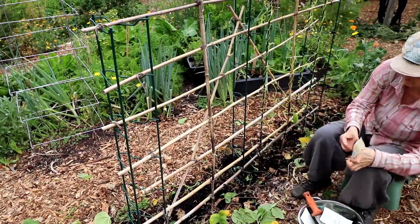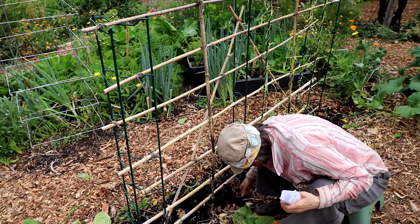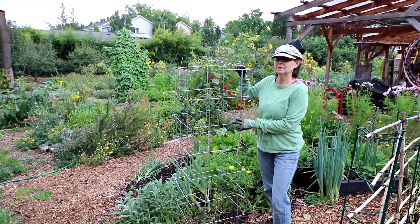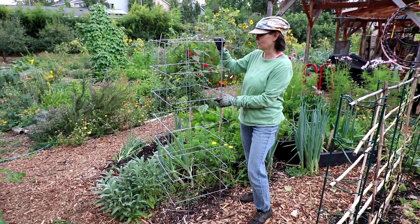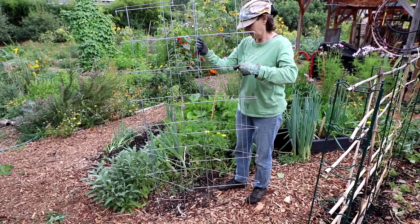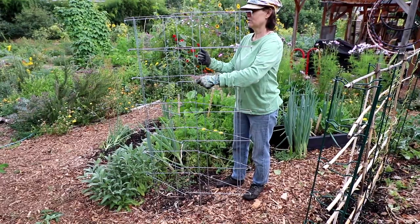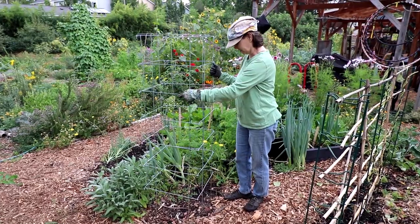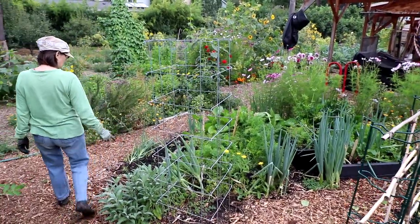Coming over this way — this is just set here temporarily. I was gifted these yesterday, so I'll be setting them up probably for tomato plants next year, or maybe getting more creative because you can actually set these up either flat or semi-flat, or even take them apart at the edges. My creative wheels are spinning for that. I'll show you the other spots I've cleaned up over here.